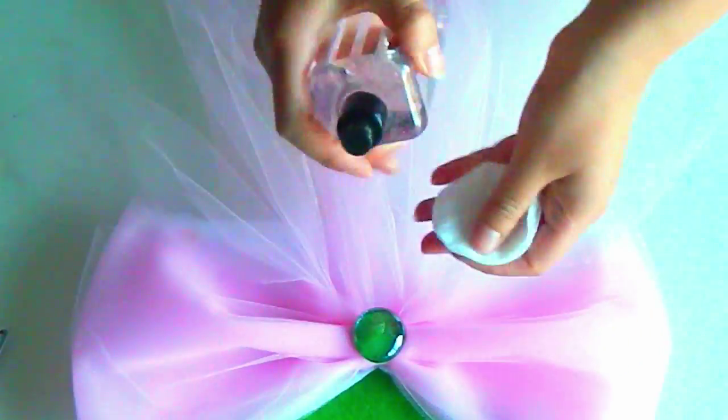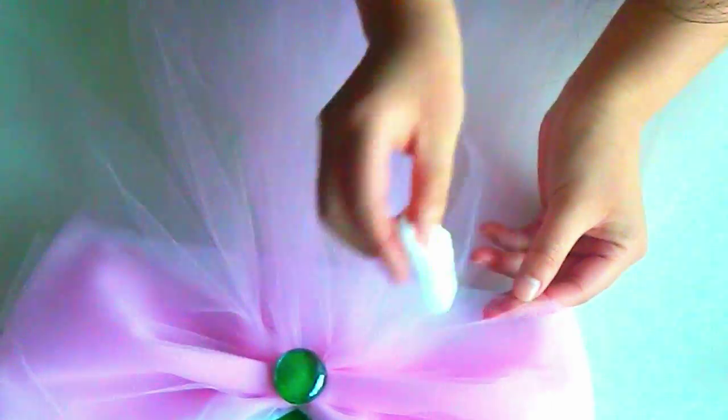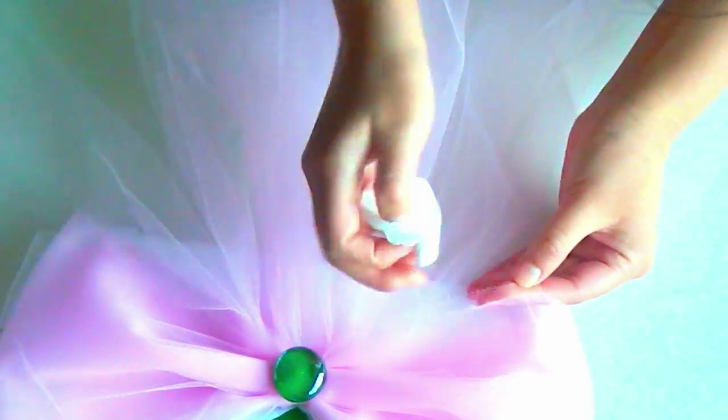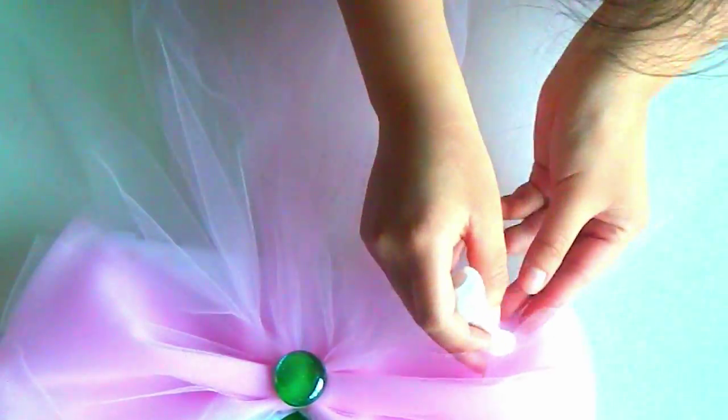If you do happen to do this, thankfully there's an easy way to get the hot glue off. Take a cotton pad and put some body spray on it, then wipe the area back and forth where the glue is and it'll start to peel off very easily.